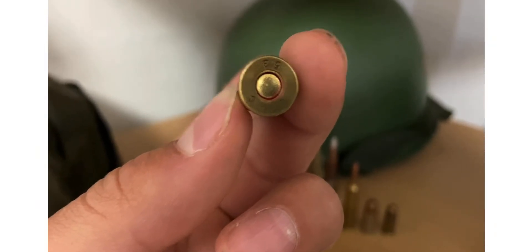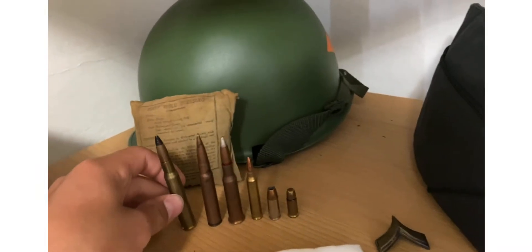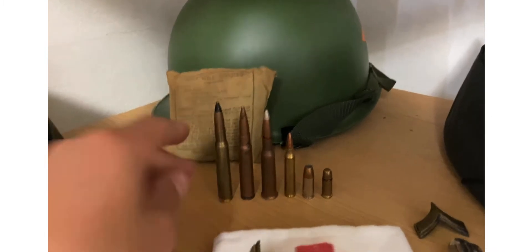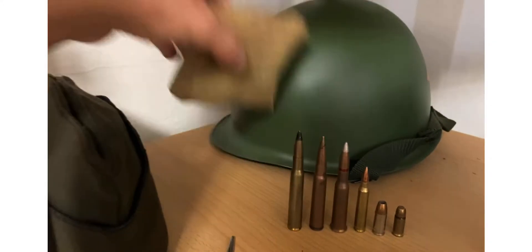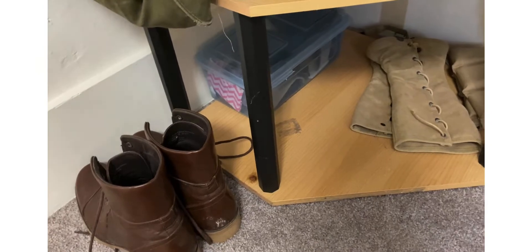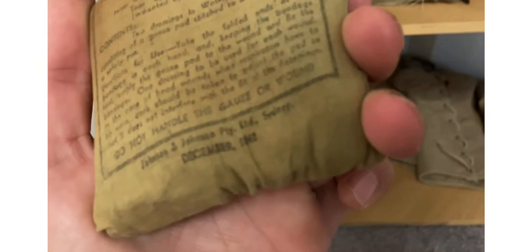If you don't know, the .30-06 is what the M1 Garand fires. And then first — original first army field dressing. It says 'first field dressing' with directions, and it's dated December 1942 if you guys can see that.